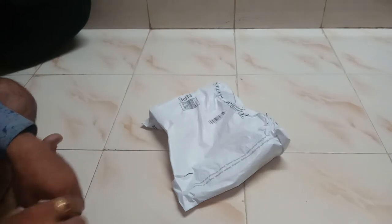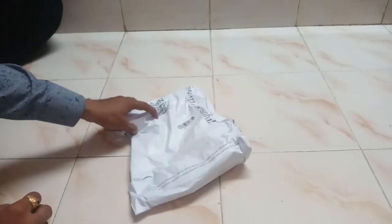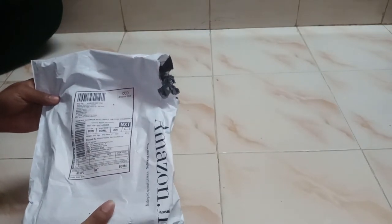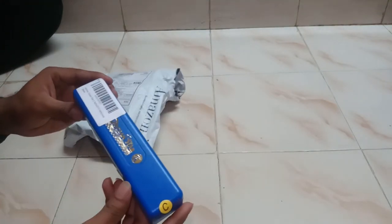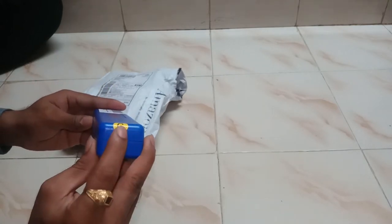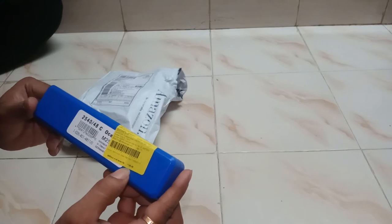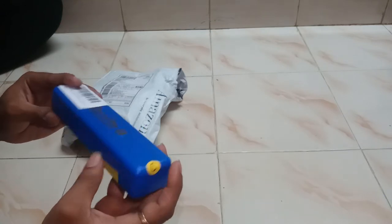This is the Ocean Star harmonica I purchased on Amazon.com for rupees 1050. This is a C scale harmonica — ocean star C scale — and the total cost is one thousand one hundred and twenty-five rupees.